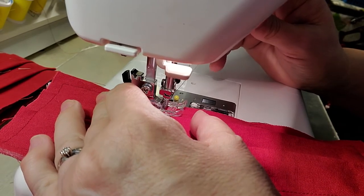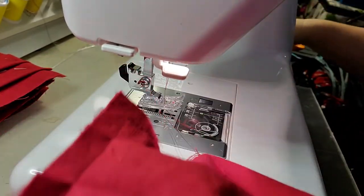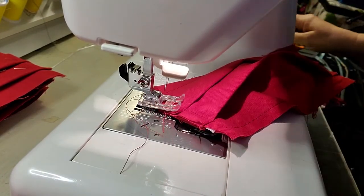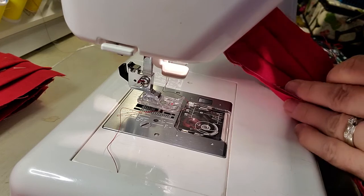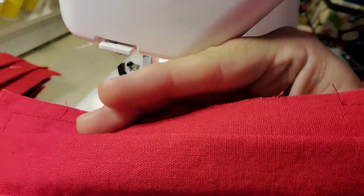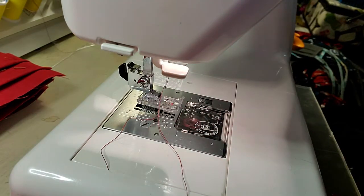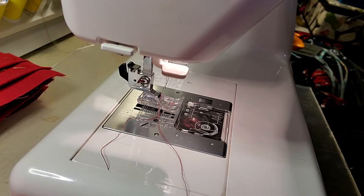I sew all the masks on the wrong side, flip them, and then sew the other side. I'm going to make one full mask here, but what I usually do is mass produce them — I take that whole stack of masks and do them all at one time. Here I have an opening, and I reach in that opening and just turn my mask right side out. Normally I'd sew all of them at one time, then turn them all, and then do the top stitching on all of them.